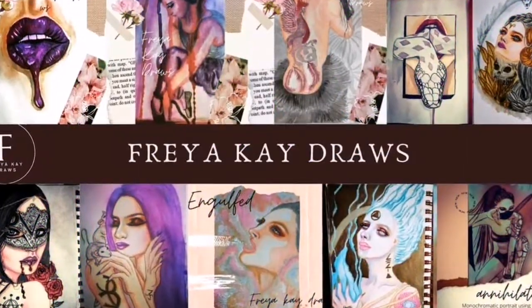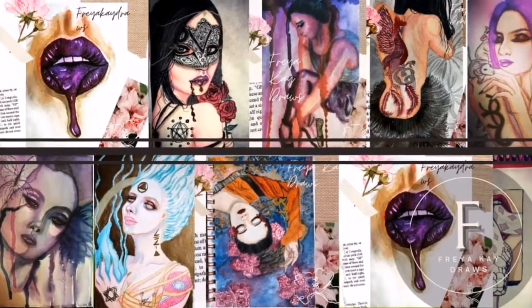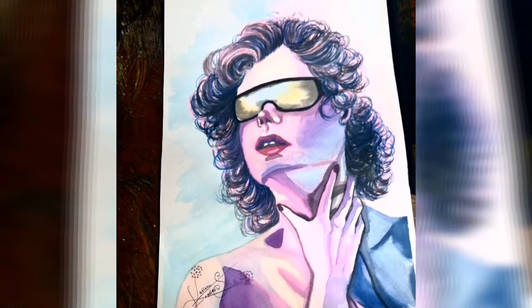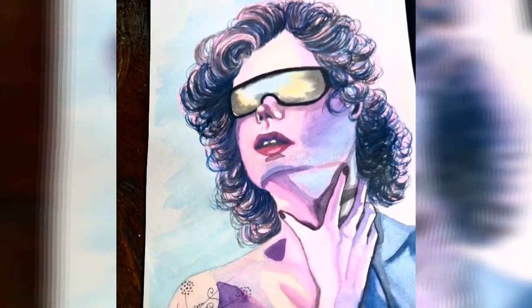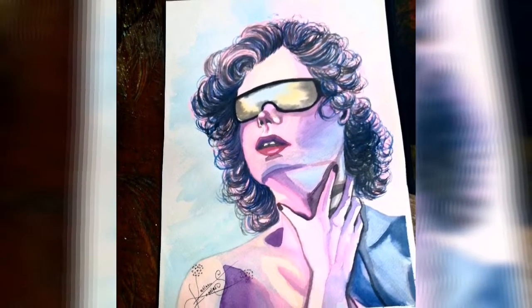Hello you guys, so today we will talk about how to use watercolors for beginners. Watercolor is one of my favorite mediums and it's a very flexible medium that you can play around with in a most interesting way.